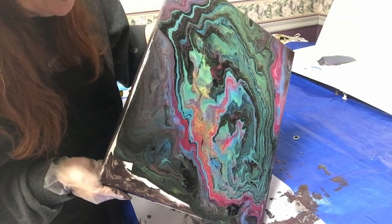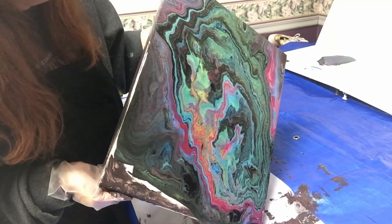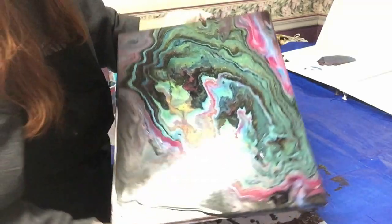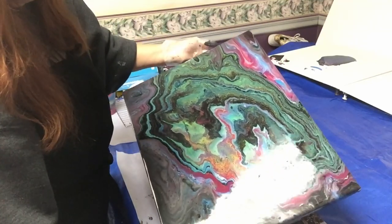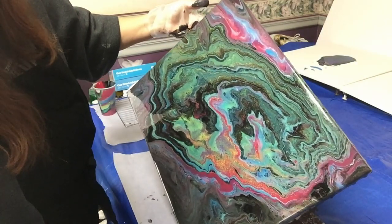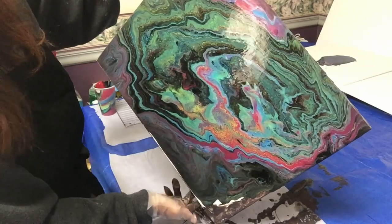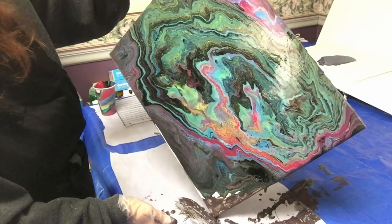We'll tip it that way and get it to go over that corner. Yeah, I should have used a little bit more paint, but hey — just to make it flow a little bit faster. That's all right. That looks so cool.